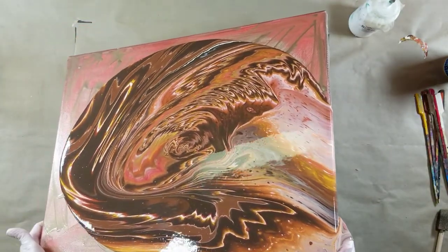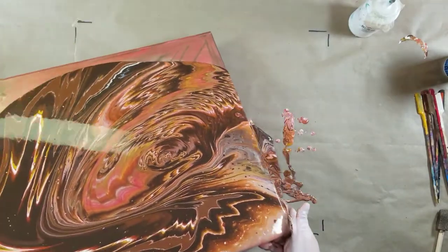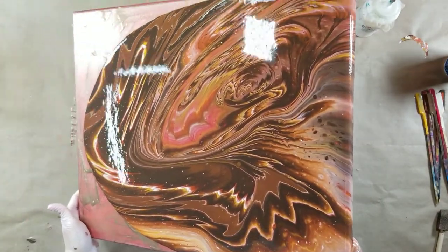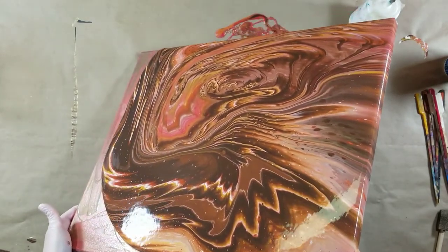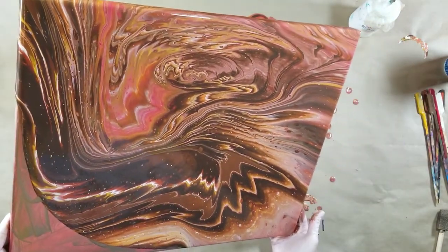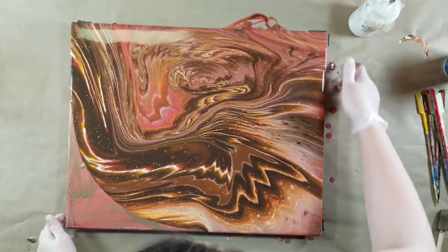I'm going to pull this away — this is my least favorite portion — then pull back. I'm going to pull this away and hope that this works. I haven't done one of these in a while, so my effect might not work, but I still think it will be a pretty fantastic piece even if the effect doesn't work.